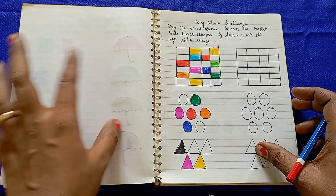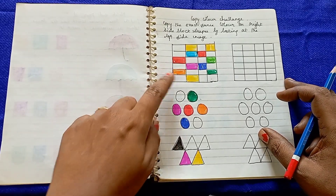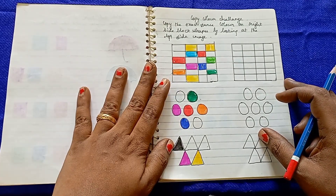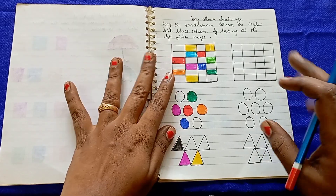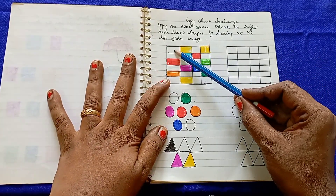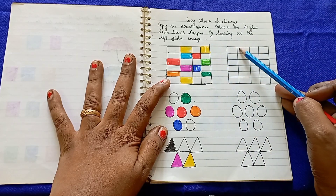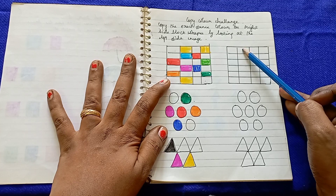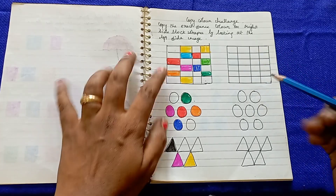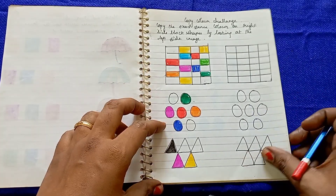The next worksheet is the Copy Color Challenge. In this worksheet, you can see different types of shapes with different color patterns. Kids copy the left side pattern exactly to the right side of the grid. For example, the first portion is empty, the second portion is yellow, the third is empty, and the fourth is yellow — so you copy exactly that pattern.